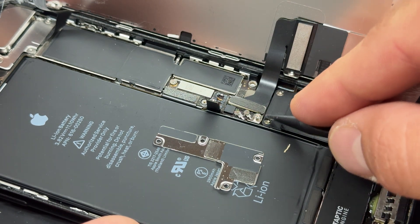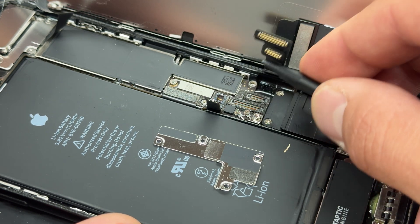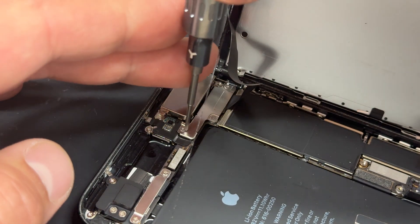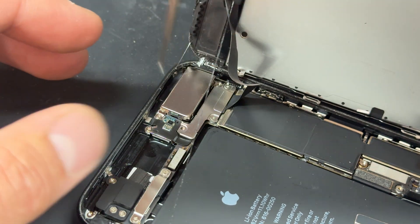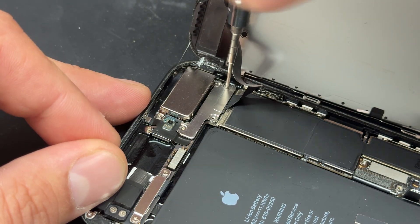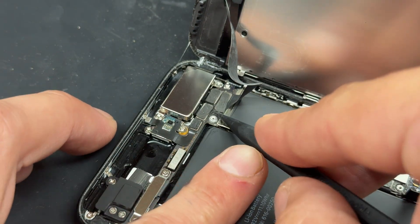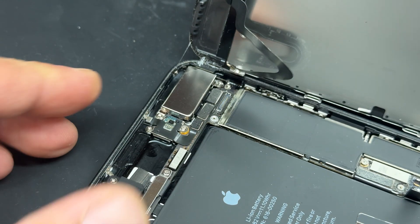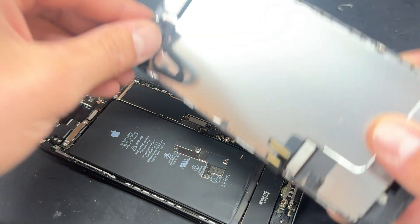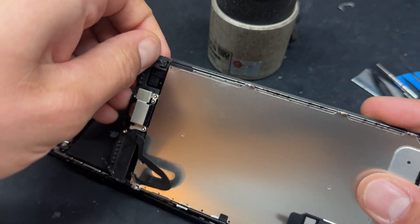We'll use the spudger again to disconnect this cable for the display and this cable for the home button, and then move up to the top of the device and remove another three tri-wing screws that hold down this smaller shield for the front camera and ear speaker. Store those screws safely, then use your tweezers to lift up the shield and the plastic spudger to disconnect the flex cable just here. I can now remove this screen safely and store that for later. Don't worry if any of the adhesive comes with it — we're going to replace that too in a little while.